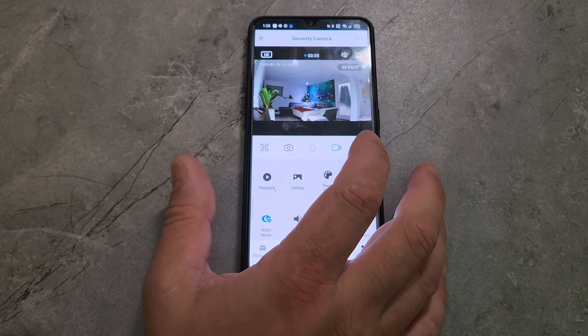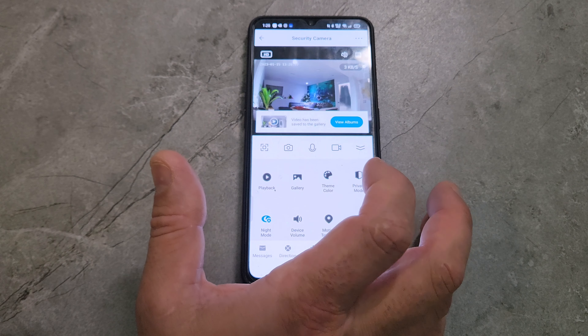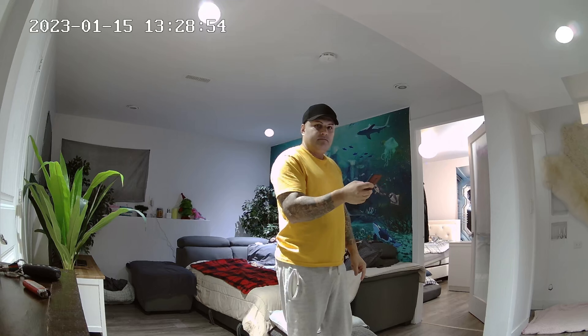I did some funny dancing, guys — don't mind me. Pressing stop, then pressing again to take pictures. Now let's look at that dancing video and the pictures I took so you can see the camera quality and video quality. I think it was pretty good for a dark room. And these are the pictures — look how clear they are, so clear, it's like taking them with an actual cell phone.